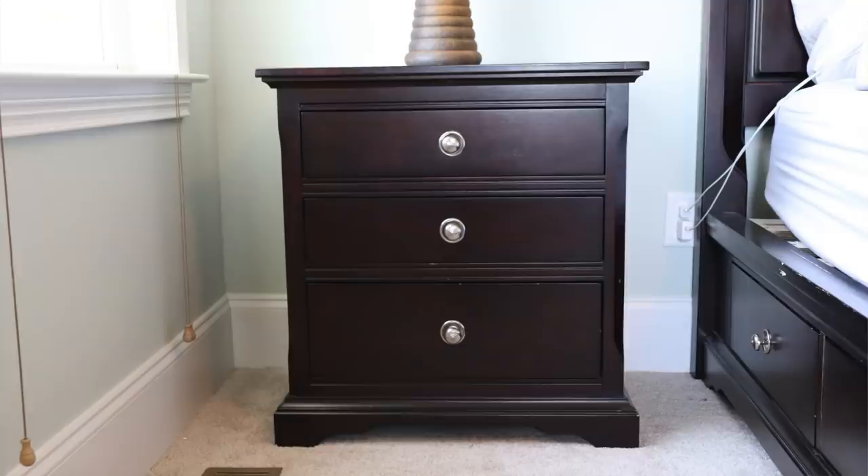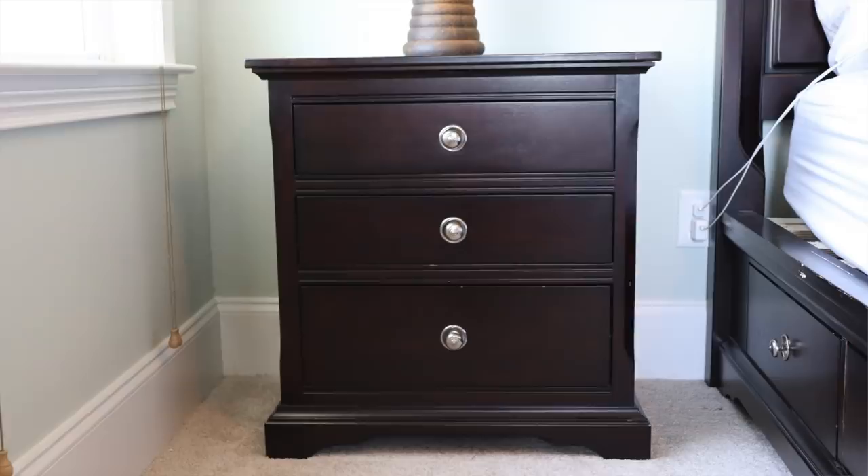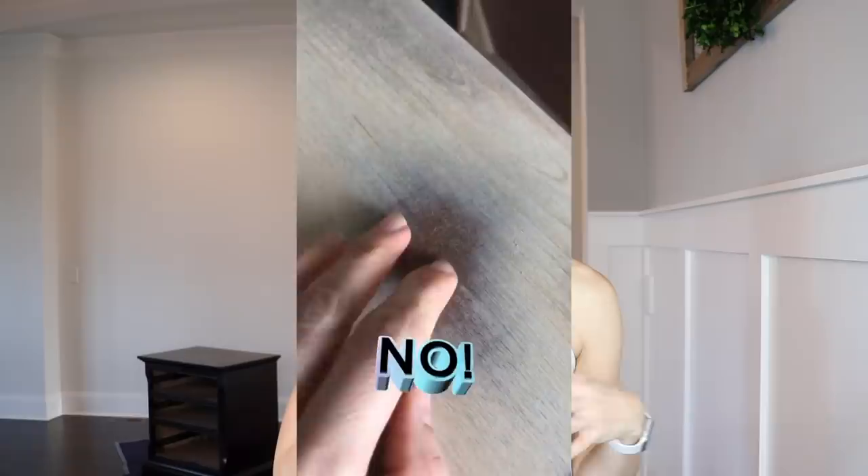Here is my piece I'm going to work on today. This is another part of my bedroom set — this is my nightstand. I have two of them so I'm going to be redoing them in tandem. The first thing I'm going to do to get this dark stain off is use citrus strip, and the reason I'm doing this is because my veneer on here was really thin.